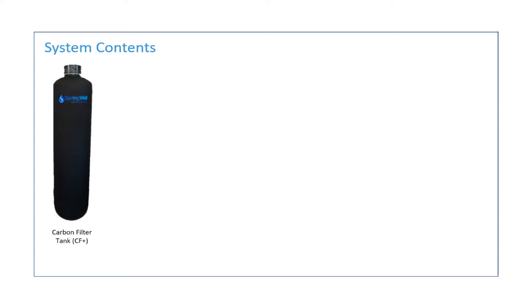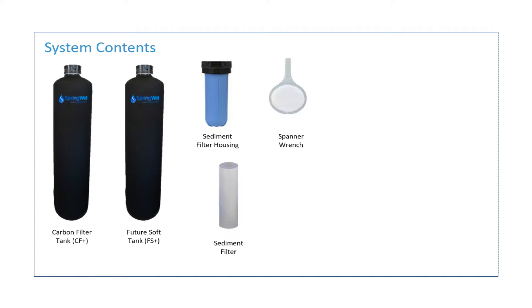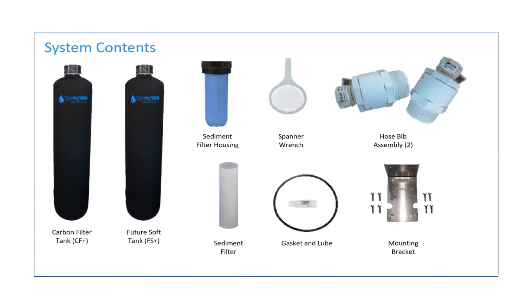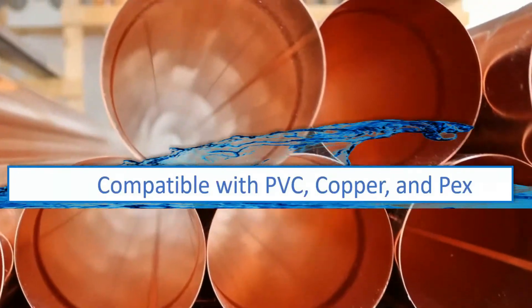Your new system consists of the following parts: the carbon filter tank identified as CF Plus, the future soft tank identified as FS Plus, a 20-inch sediment filter housing, a sediment filter to place inside that housing, a spanner wrench, two hose bib assemblies, a gasket and lube, and a mounting bracket. Your system is compatible with PVC, copper, and PEX tubing.